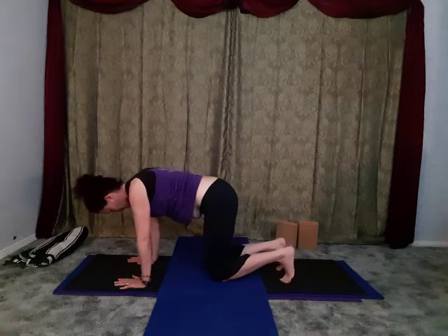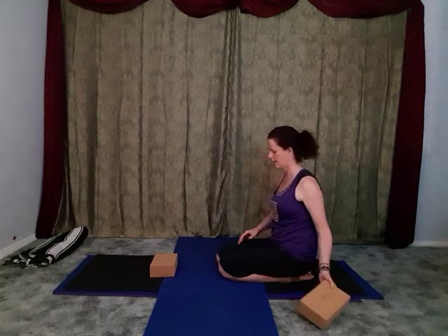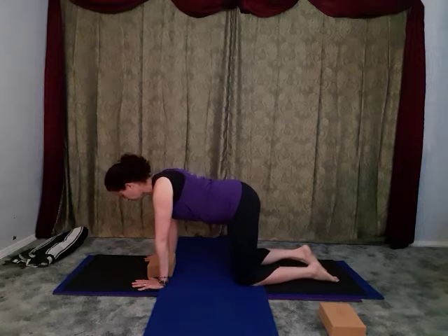Drop yourself down back into a kneeling position and rest. That act of coming from upside down to right side up - you'll feel the inversion and then the reversion of the head, so just allow yourself to notice. Give those wrists a little bit of a release. We've done a fair bit of back bending and we're going to do a little bit more - we're going to play with a variation of puppy dog pose. Have a block handy, maybe a foot or so in front of your knees.